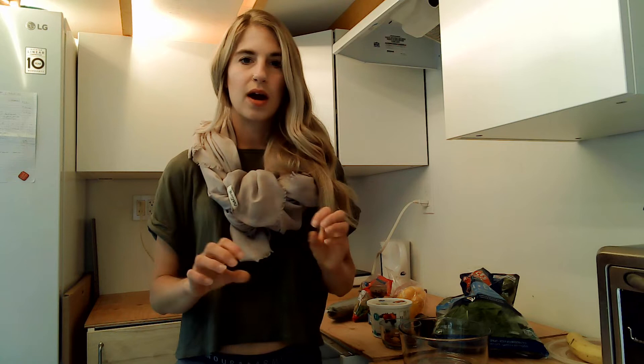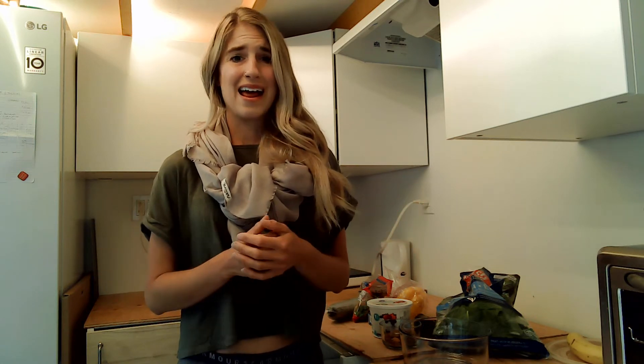Before we dive in, I want you to check out — I'll link it below — the video I did about a week ago talking about simple recipes that don't overwhelm, that you won't lose focus on, that follow my blueprint. Check that out; it'll give you more background on what my blueprint is.